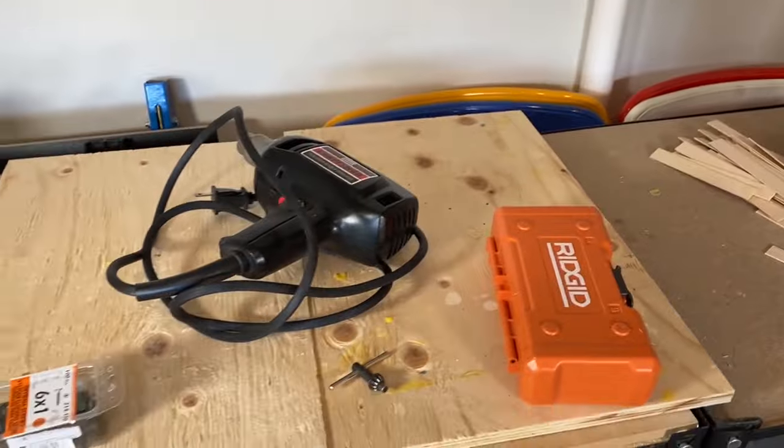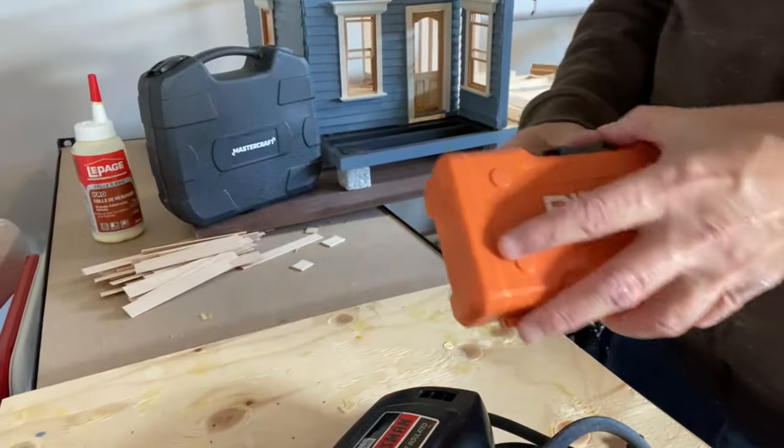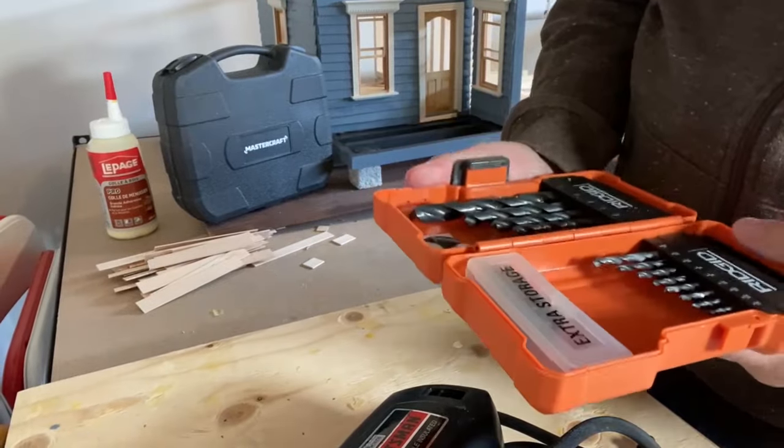The first step is to drill some pilot holes into the base of my miniature wall before putting the screws in. This will help prevent the wood from splitting when I put the screws in.